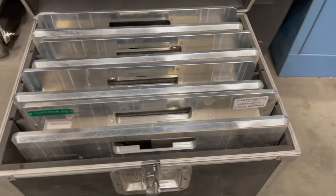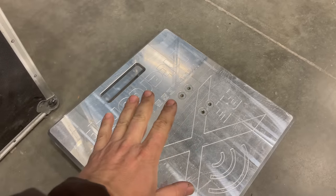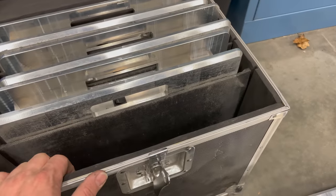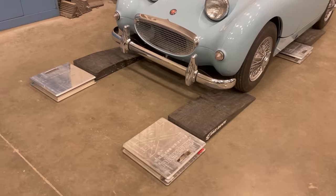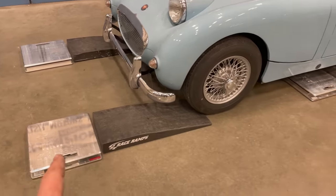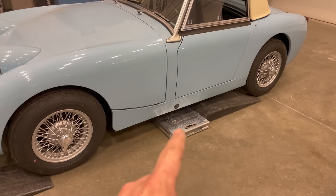In this box is a set of racing scales. Each one of these plates goes under a tire — the tire of the car will sit on top of it and I can individually measure each of the weights on each corner. The scales work wirelessly and transmit their data up to the display. I have a scale for each corner and a little ramp to drive up on top of the scale, so I'll either drive or push the car up the ramps and stop on top of the scales.